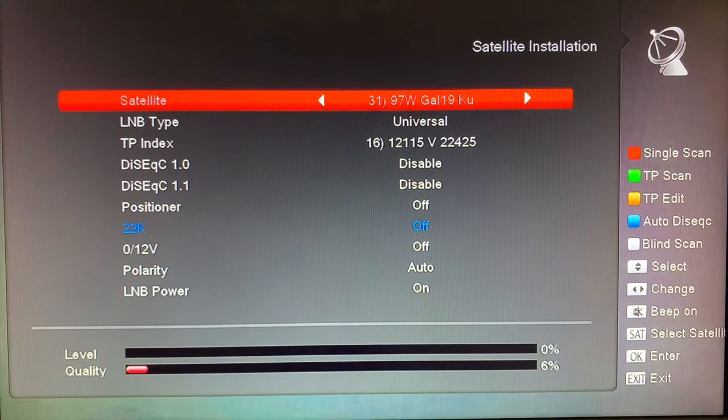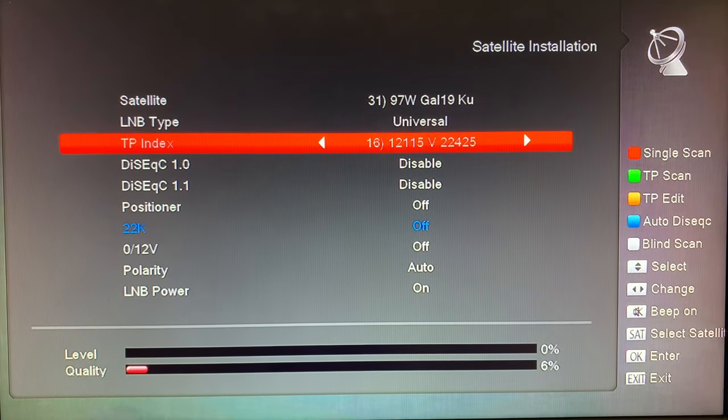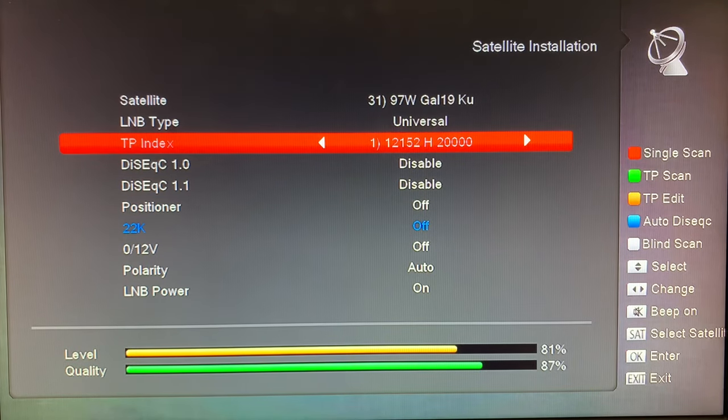Here we are at the installation menu. We're on 97 West Galaxy 19 KU band, using a Shaw satellite dish. These are the correct frequency settings for the Shaw LNB — I have other videos detailing that dish on my channel. We'll select that, find a transponder with a signal, and we should be good to go for a blind scan.